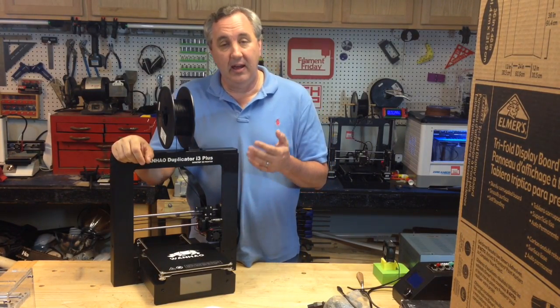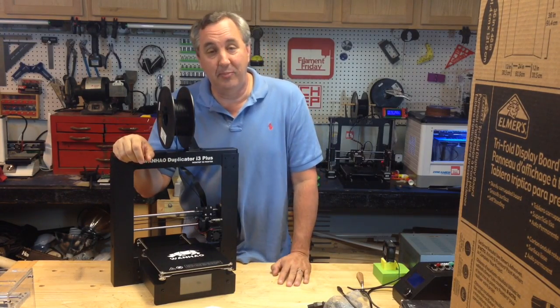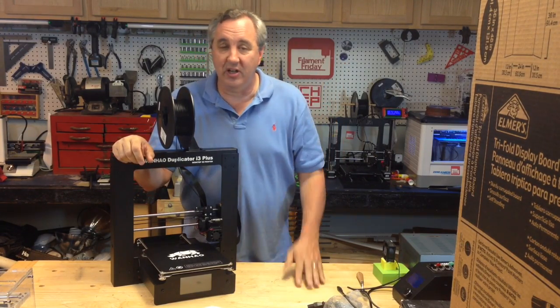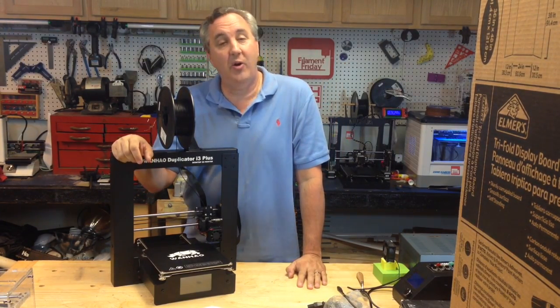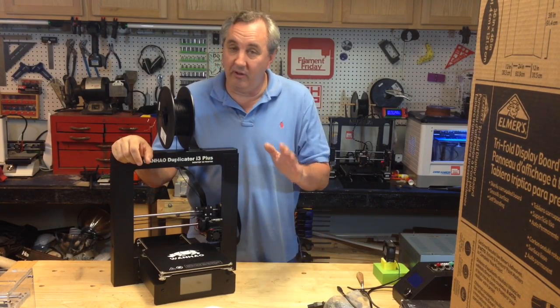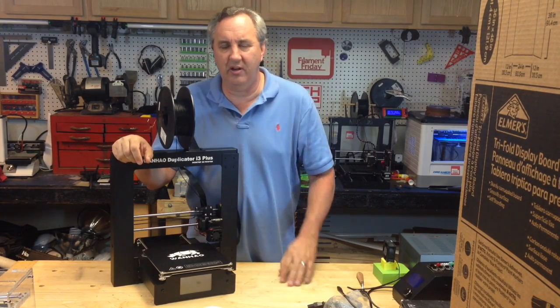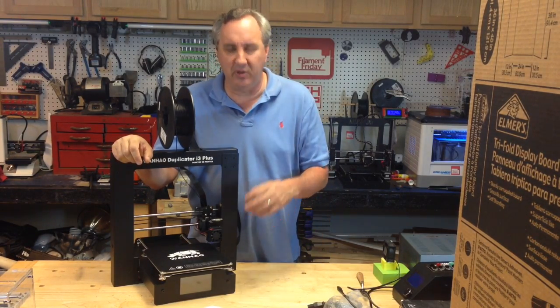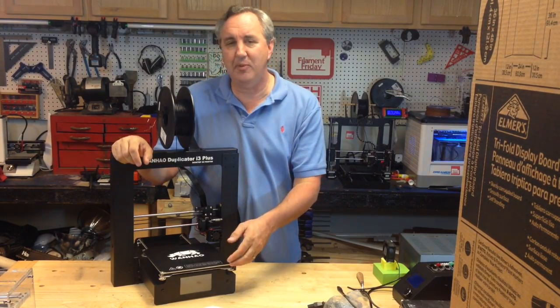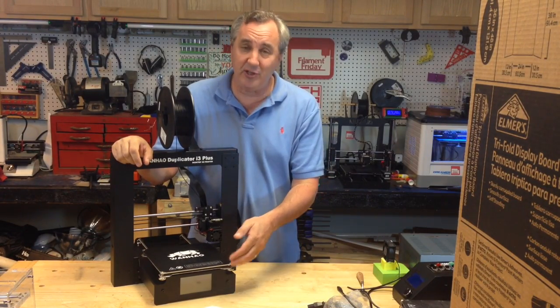I had a problem and I fixed the problem. It was a short in the bed — it was actually a defect — and I put a video out. I'll put a link up here if you haven't seen it. But Wan Ho has come back and responded with a video with a fix. Their video shows a quick crude fix with a business card or something, but the biggest thing is they're going to ship out washers to anybody who requests it, and any future machines will have an isolation washer.